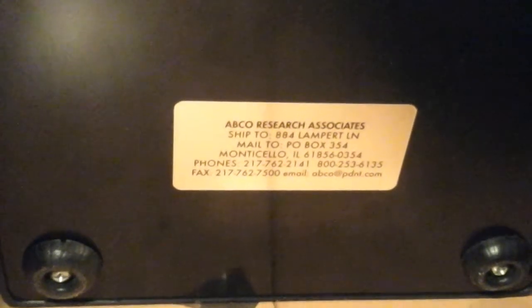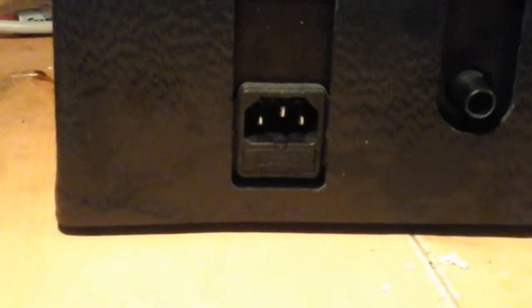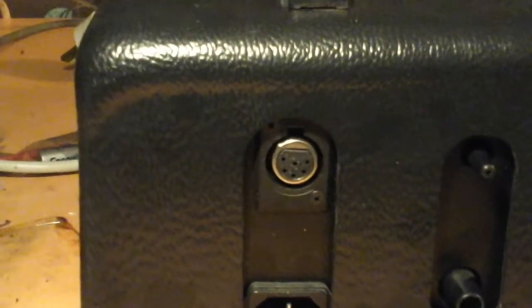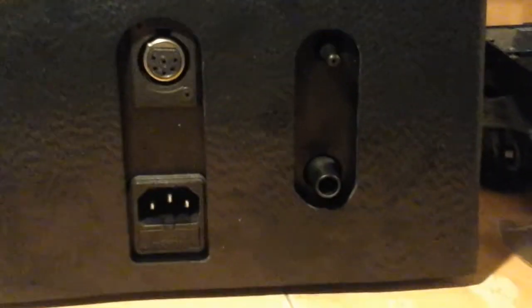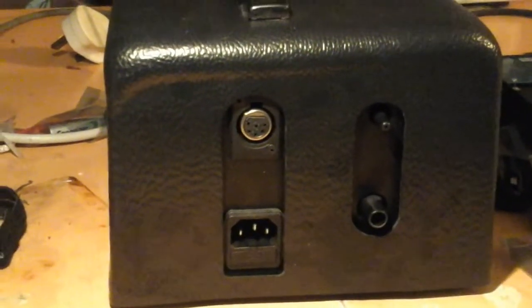From the label you can see it was made in America, based on the phone number layout, and sure enough it does take 110-volt wimpy American power. We have power coming in via a six-pin connector, and two holes which are very clearly for connecting up an air hose.